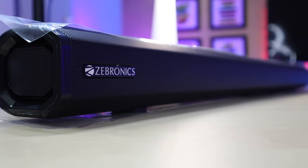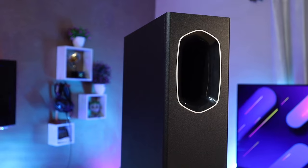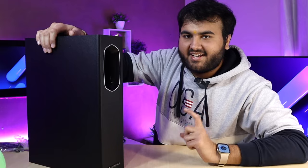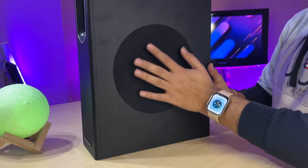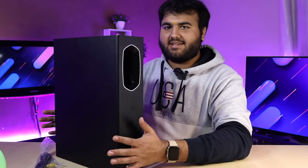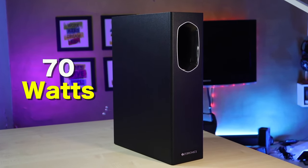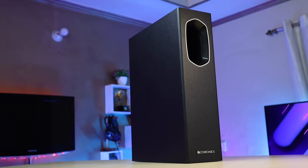The whole speaker features Zebronics branding below. It's a full wooden cabinet. On all sides there's nothing extra, and below the subwoofer there are 4 rubber grips so you can keep it stable. This is a 6.5 inch subwoofer and the total output is 70 watts. It feels sleek and premium design overall.